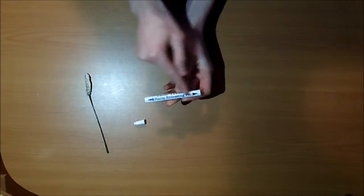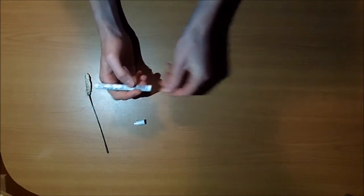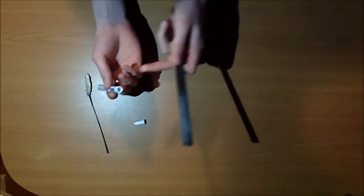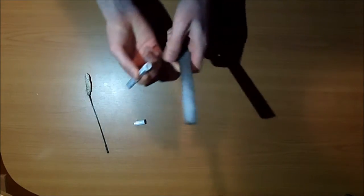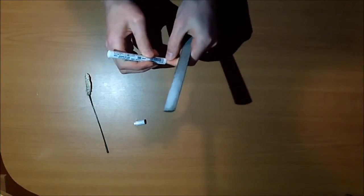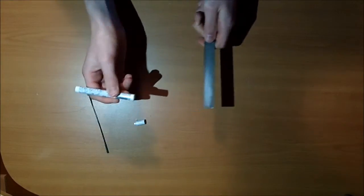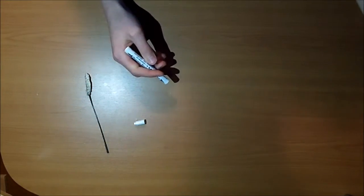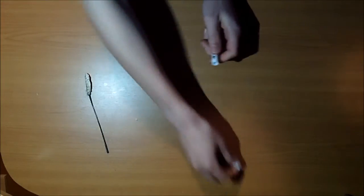Now it's just the emboss barrel. At this point, you can sand down the side you just cut to make it level. You won't need to sand it much because you're going to sand it again later — just get it level. This part you also won't be needing anymore.